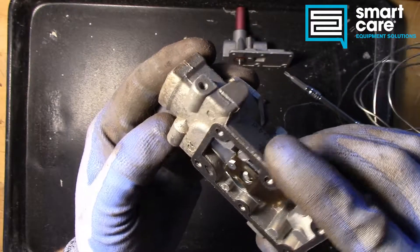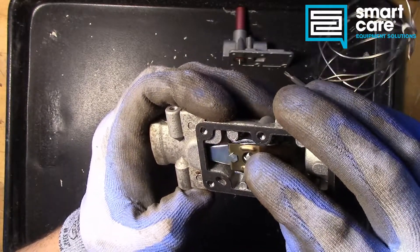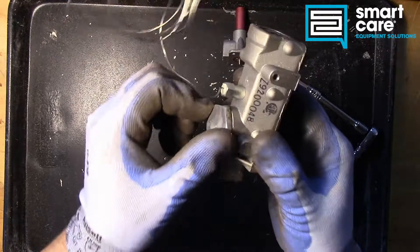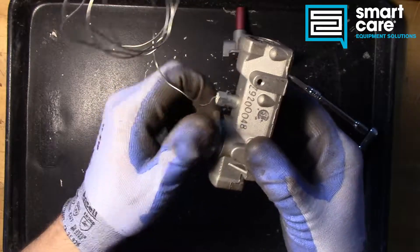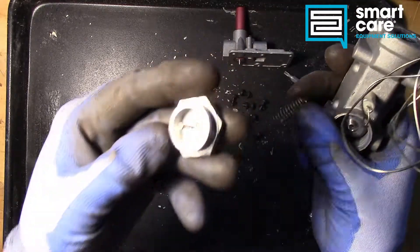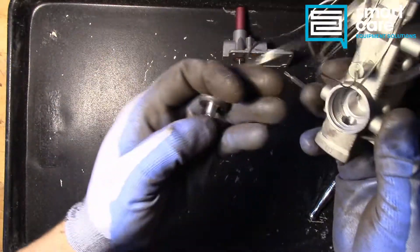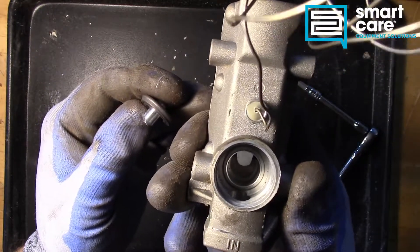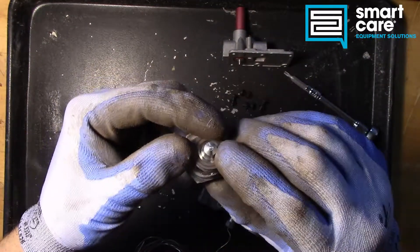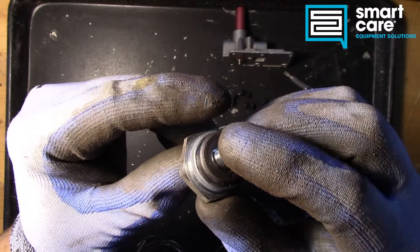It looks like we can pop this out to get to the valving action, and we'll probably have to loosen this up to get the actual bellows system apart. We've broken this loose in the vise. Inside there we've got a spring and a small guide rod on the end of the cap — it's a pretty intricate little cap — and then our plunger. You can see the lever action inside there that actually pushes on our plunger. The spring holds it closed until that lever arm pops it back open.